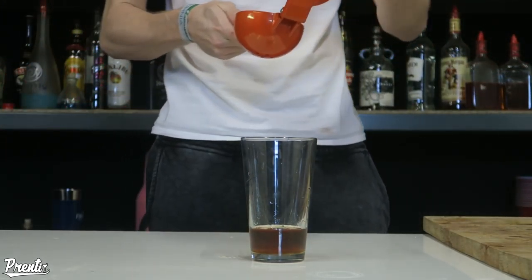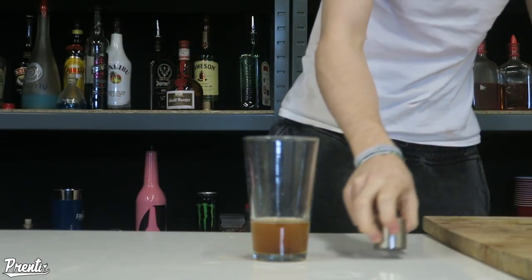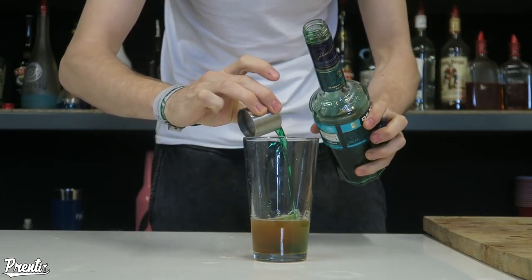A full shot of lemon, which is about half a lemon, in there. And just a wee half shot of creme de menthe.